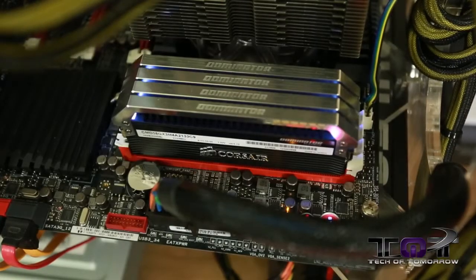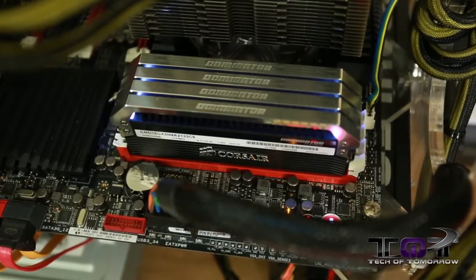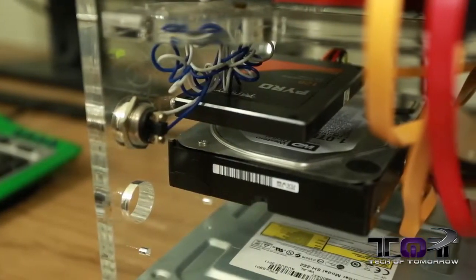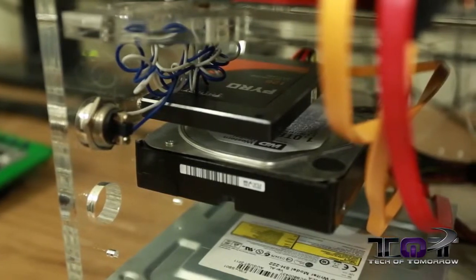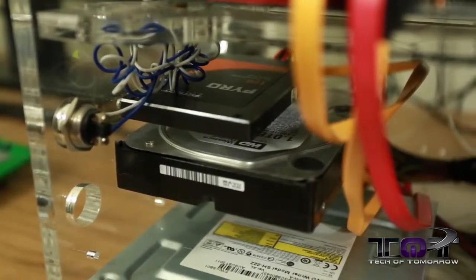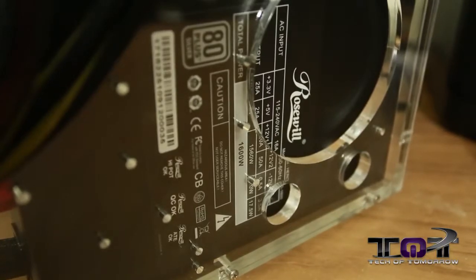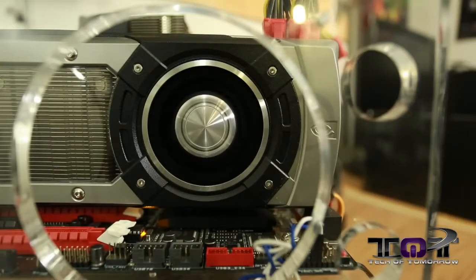16 gigabytes of Corsair 2133 MHz RAM set at its XMP profile. We have a Patriot Pyro 120 gigabyte SSD as our boot drive. For our storage drive, we have the Western Digital one terabyte black 7200 RPM hard drive. For optical, we have the Samsung SH222CD DVD drive. The power supply is the Rosewill Hercules 1600 watt, and our operating system is Windows 7 Professional 64-bit.